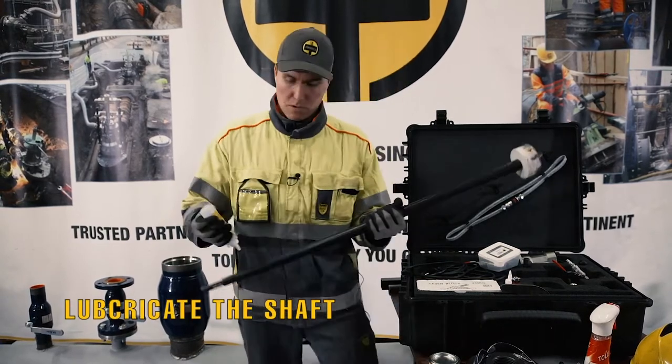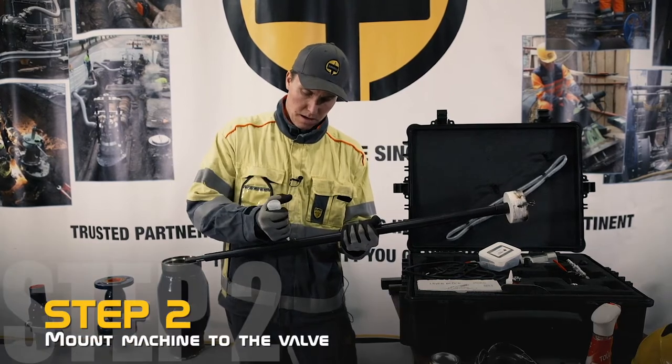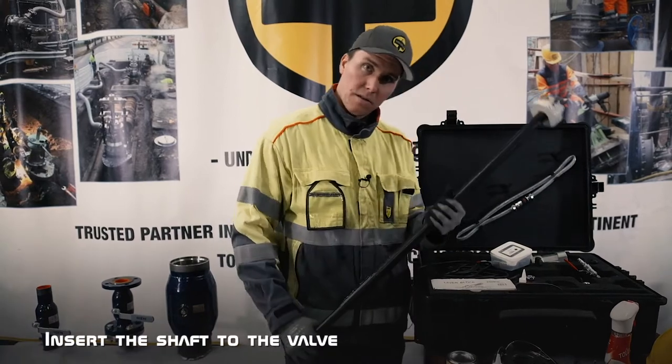Then all we need to do is put some lubricant on the shaft and put it to the valve.